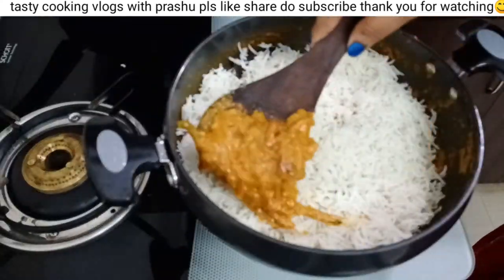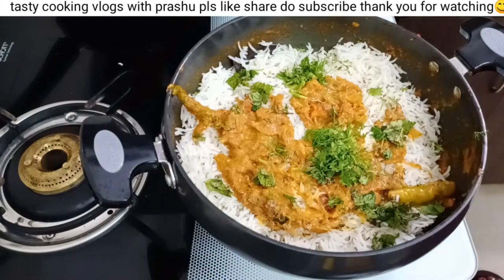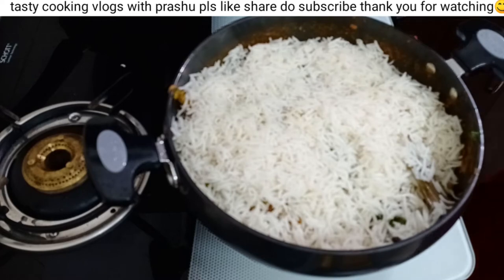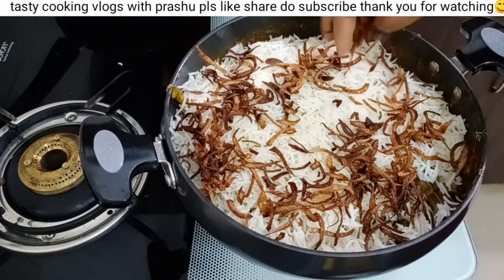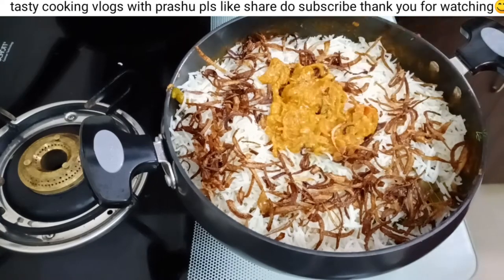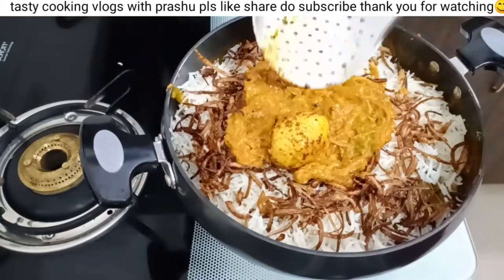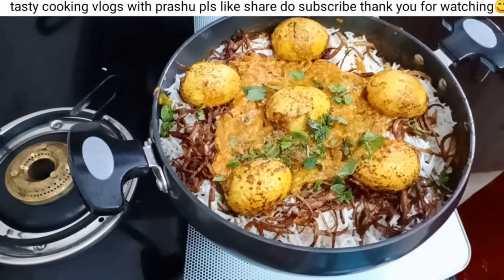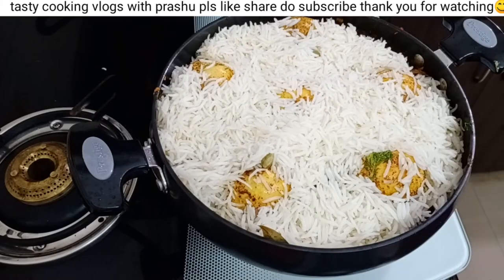Add the rice and mix some small rice. Mix the rice along with the brown onion foundation. Mix the rice over the top. At this stage the rice is looking very tasty. Now add a layer of rice, and add another layer of rice on top.